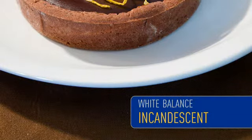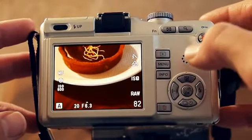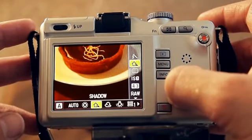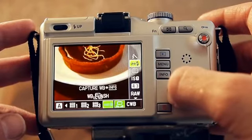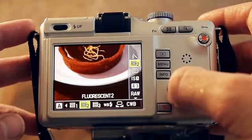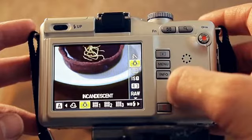On the EPL-1, press the info button until you see the multi-view display. Press the up or down arrow to change the white balance display, then press left or right to find the best color match to the plate in front of you. In low-light situations you're going to want to physically bring your camera closer to the food rather than relying upon the zoom to bring it in closer.